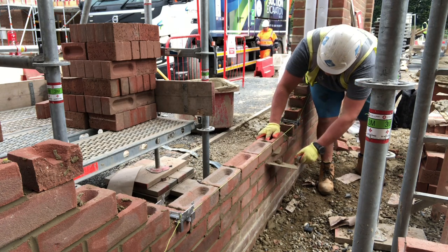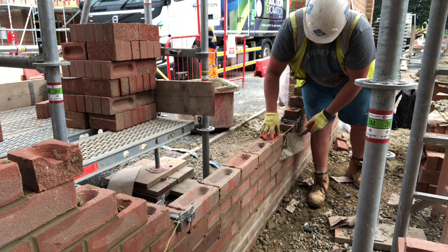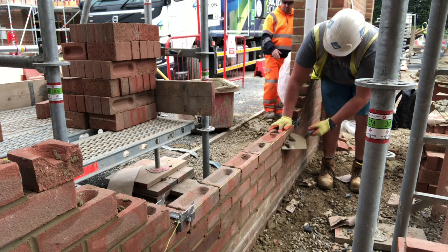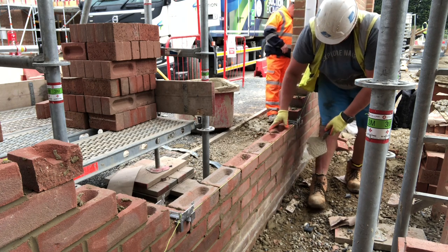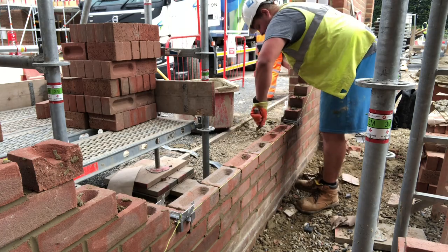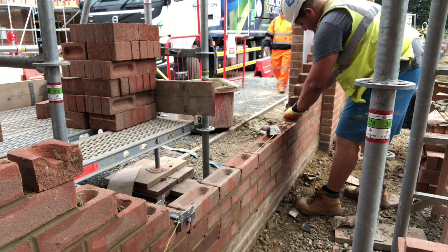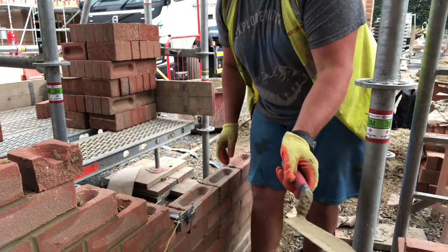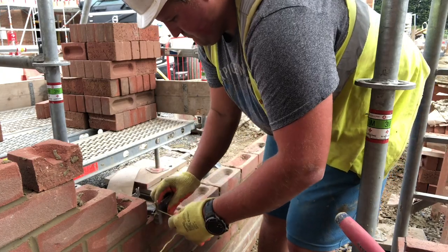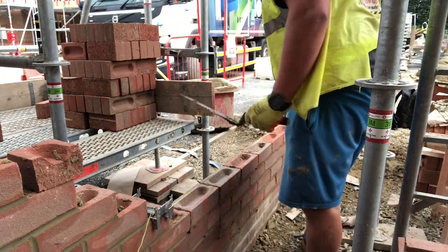I'd already had to load a full pack of bricks out today because I laid about 500. Loading a pack of bricks only took me 20 minutes but I was covered in sweat — it was like 24 plus degrees today, one of the hottest days we've had in a while, no wind, and humid. I was going pretty steady, thinking I've got to make today as easy as I can for myself because there's just no mercy from the sun.